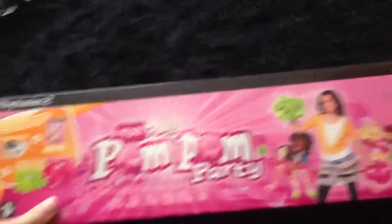So this includes the iToy camera, a game, and pom-poms — it's awesome. For One Year 50, that's great.